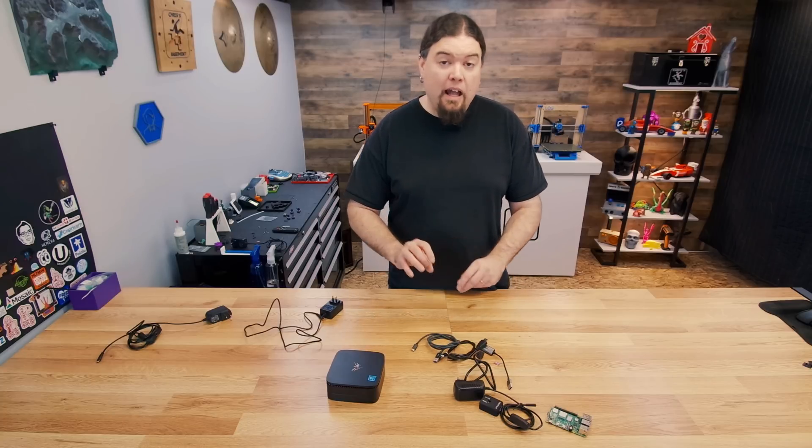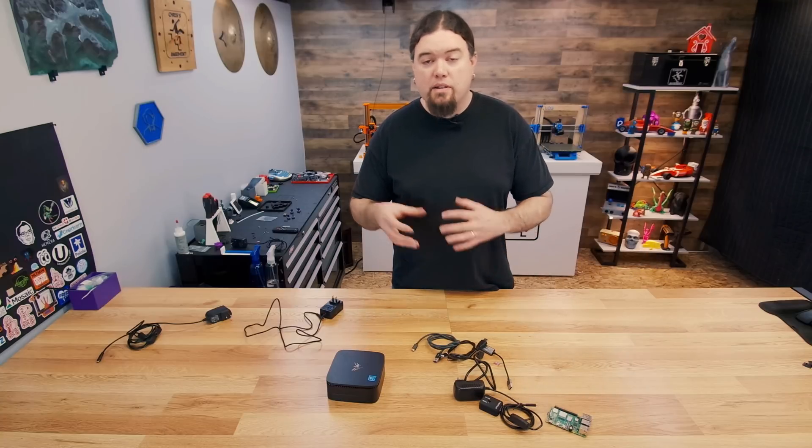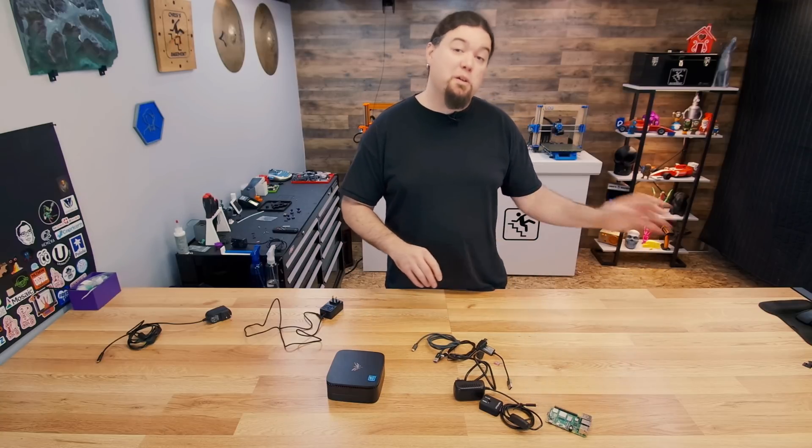With all that said, let's go ahead and build the software first, and then we'll take a look at all the hardware involved to control this computer remotely from another computer. All we have to do to install TinyPilot is run this block of commands from their GitHub. It's fairly straightforward and doesn't take very long at all. But you will have to have a build of Linux — some type — that you can run on your Raspberry Pi. Raspbian is the most common.